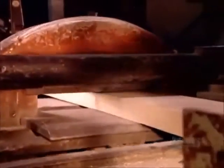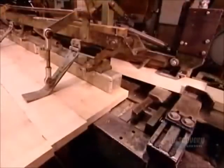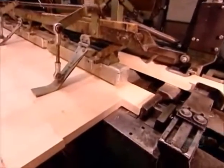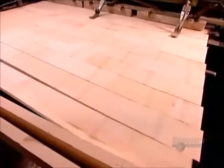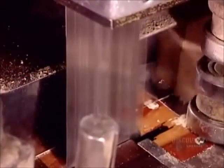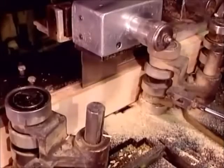The jointed blocks are connected in a continuous unit. A saw now cuts it into standard molding lengths. These lengths are known as finger-jointed blanks because they haven't yet been shaped. A saw then cuts the blanks lengthwise to the thickness of the specific molding they're producing.